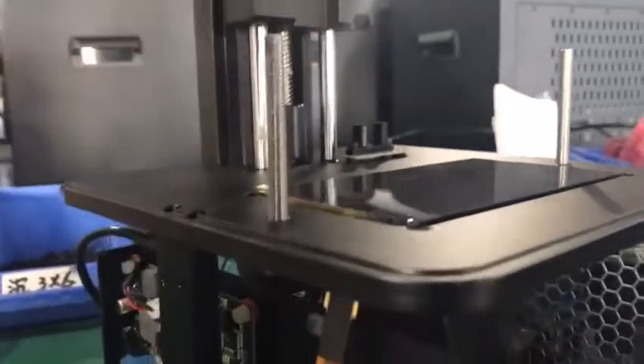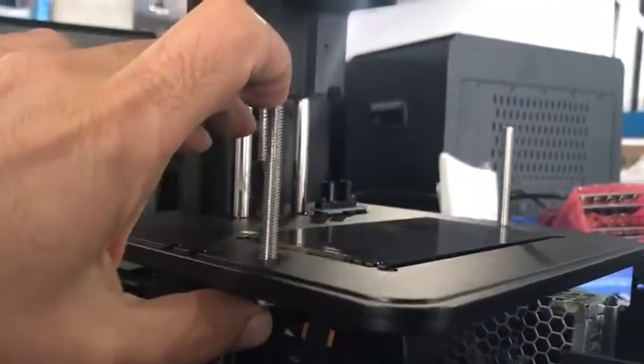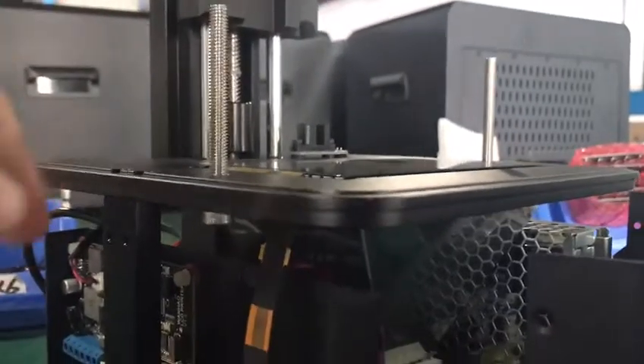On your Duplicator 7, as you can see, there are two bolts that are quite long. If you see one of them looks shorter than the other, the reason might be right here — it should be loose.